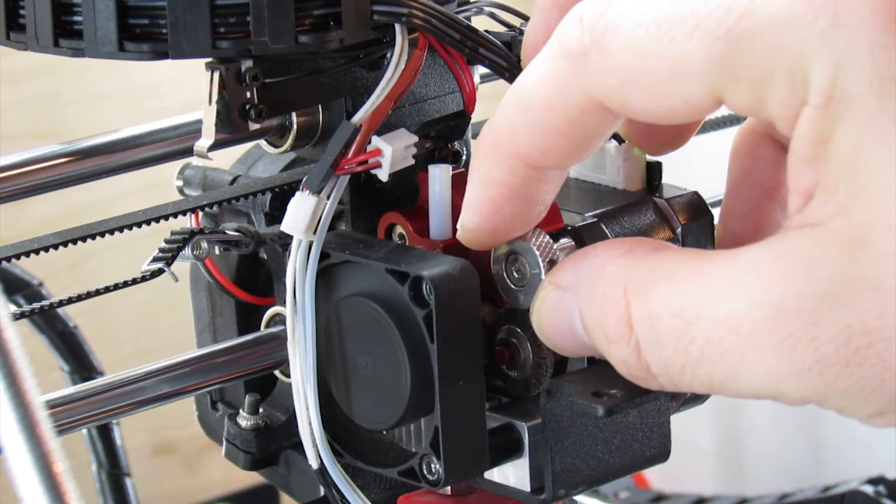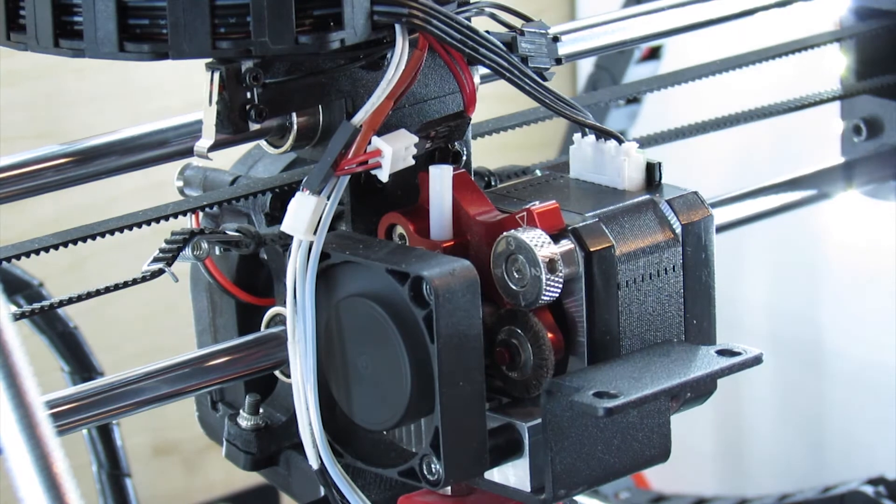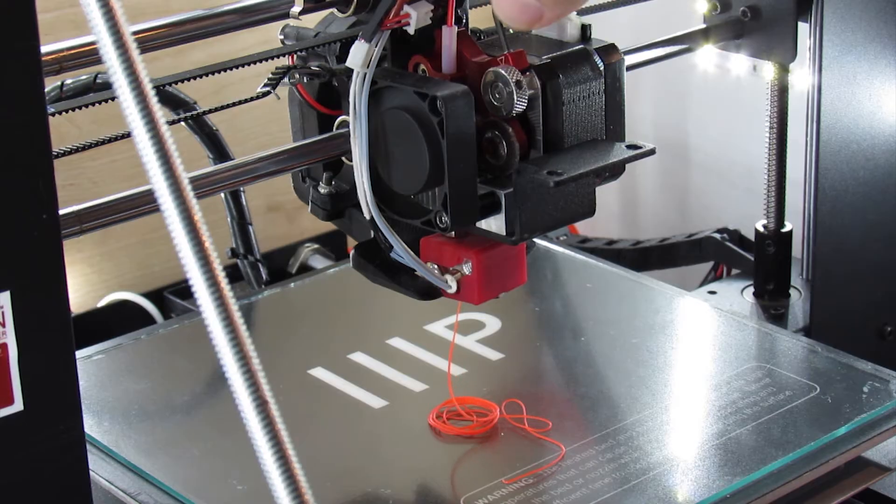Traditionally speaking, your extruder assembly usually has a spring tension arm that helps hold the filament in place and guide it through. With the Flexion, this is done with a cam dial, so you actually dial in a specific tension to run that filament through. This can cause problems with harder filaments where the filament diameter might not be exact, or it just can't get a good enough grip. It's almost as if every time I post about it, someone brings up, "well, you can't print PLA with it."